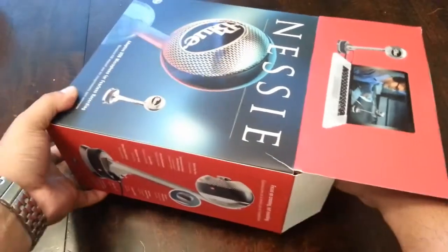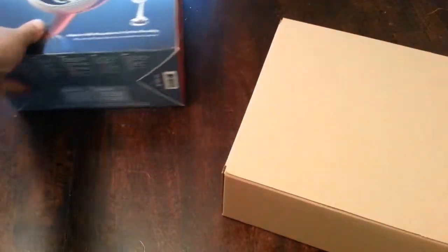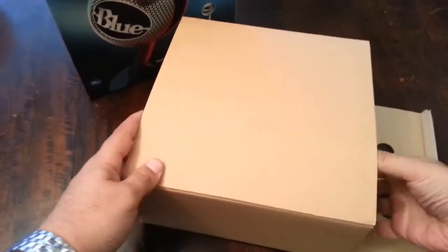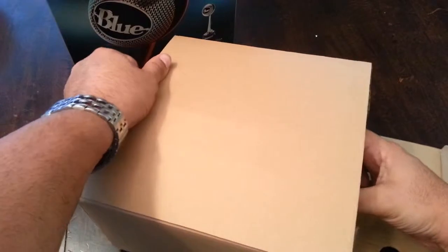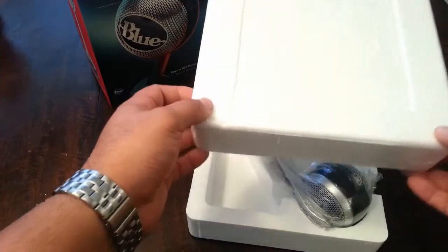Let's move on to the box now — it's kind of stuck. It seems like they packed it up pretty good. It's in some styrofoam, getting a little tough to get out, but there we go — with the magic of video.